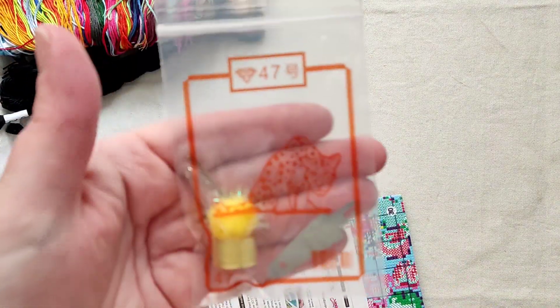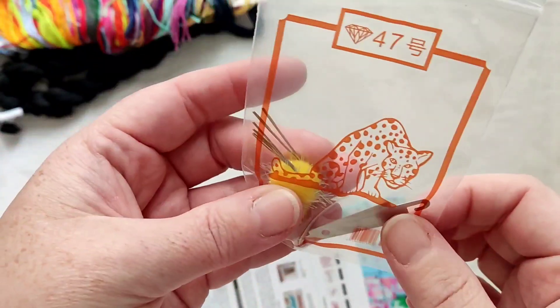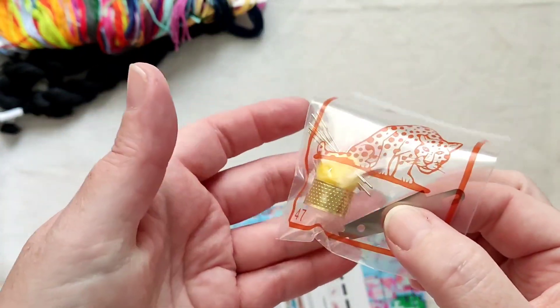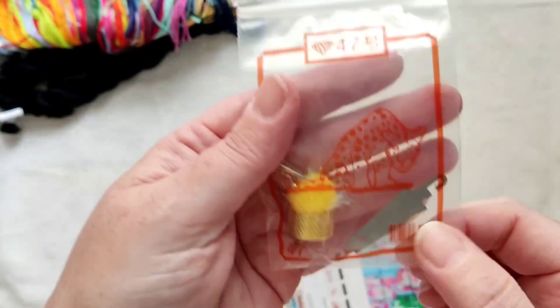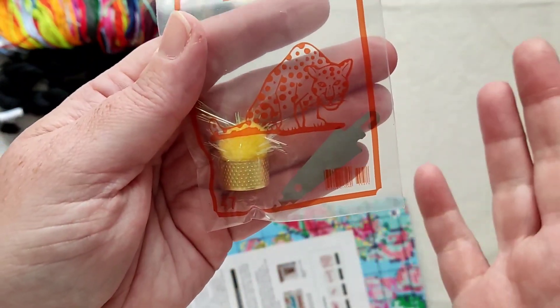Okay, so first things first as always, we have the needle bag — the pom pom with five needles, the needle threader, and the thimble with a lovely little cheetah or panther, not sure.